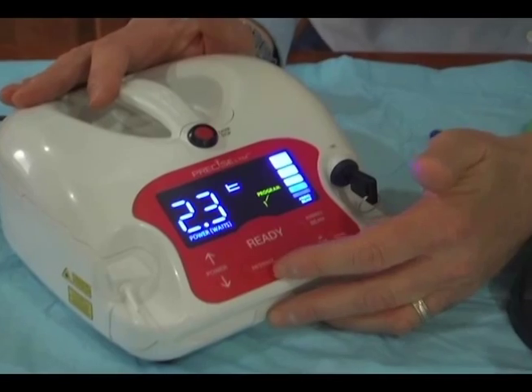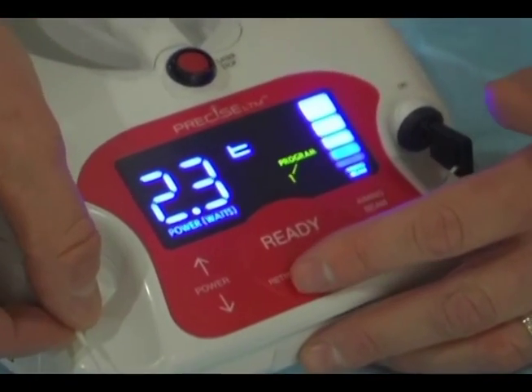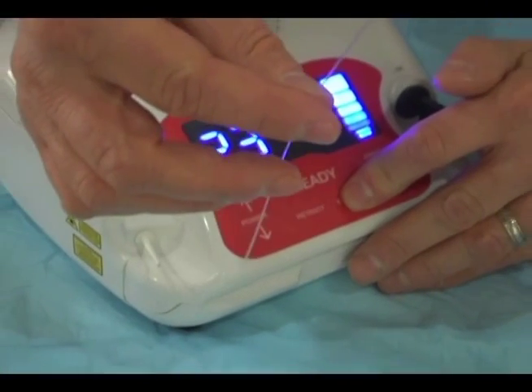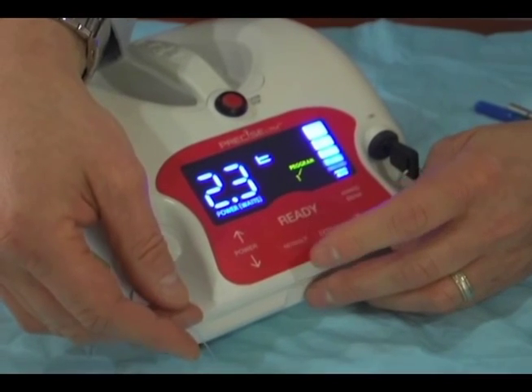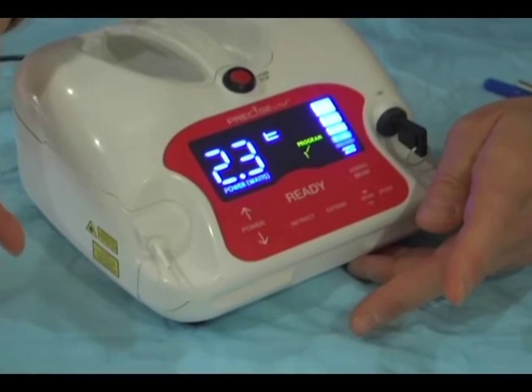By extending or retracting our fiber, that will allow us to have our fiber come out and deliver the energy. If we extend, as you can see, the fiber is delivered as much as we need. At the end of the procedure or at the end of the day, we'd hit the retract, and that would pull it automatically back into place.